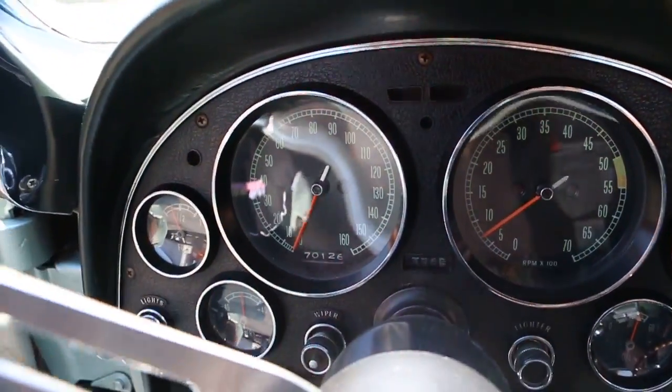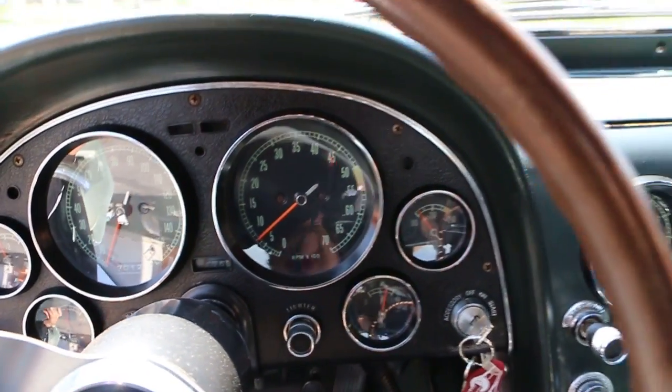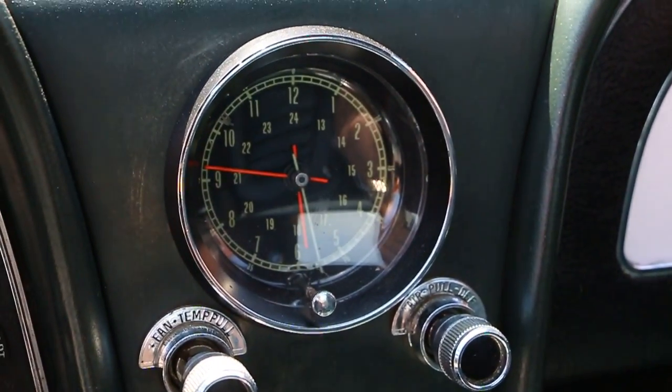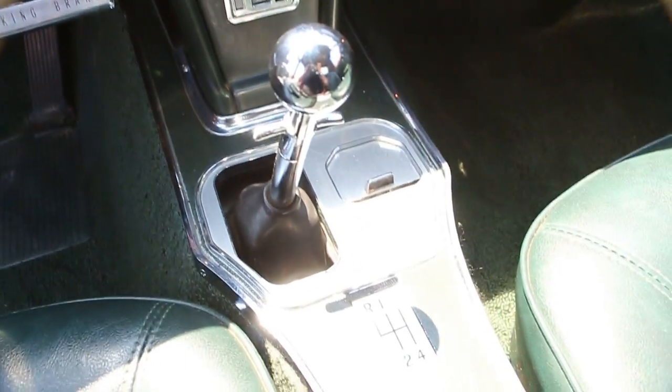It's a 327-300, again matching numbers. You can see all the correct frosting around the gauges. The clock is working — everything works right down to the cigarette lighter.